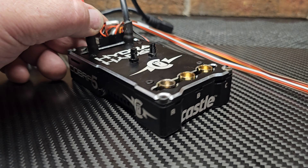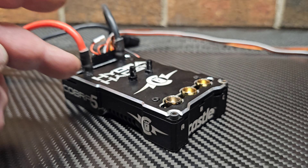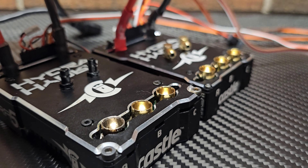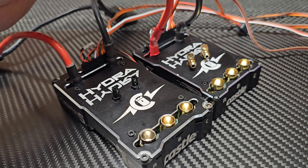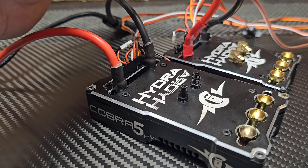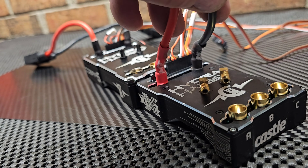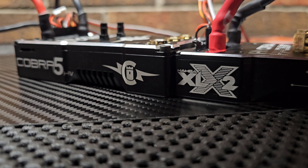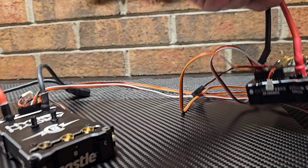The frame reminds me of the actual Hydra XLX2 — I have a new one right here. I've changed the nipples out on it. The frame is just a little bit bigger but almost identical in looks. It's a little longer, a little bit wider, and a little bit taller than the XLX2.